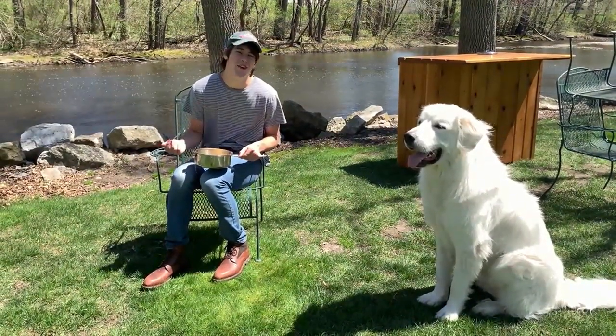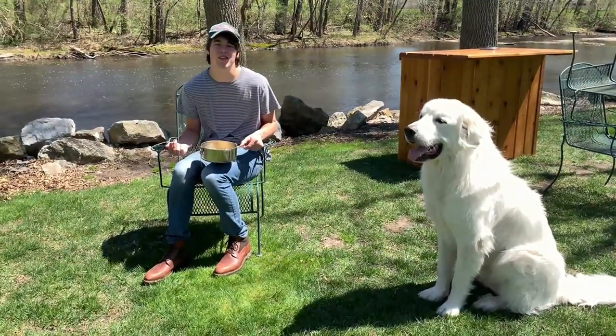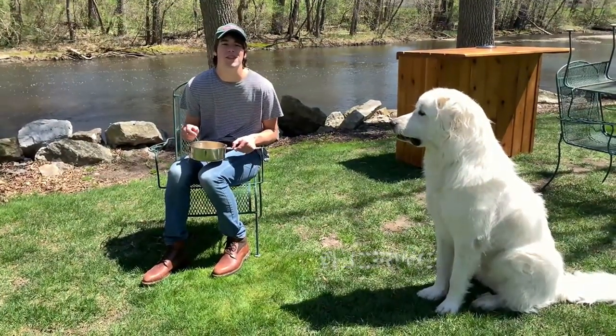Please make sure to follow us on Instagram at UCF Outdoor Adventure and participate in some of our weekly challenges. Also remember to follow UCFRWC and we'll see you out there on your expeditions. Thanks guys.